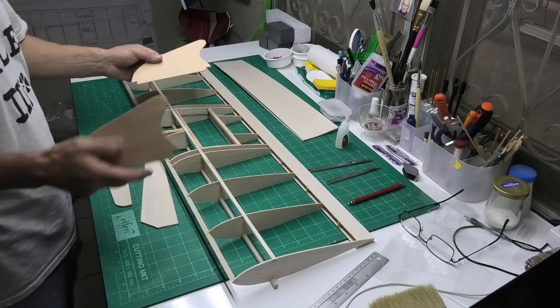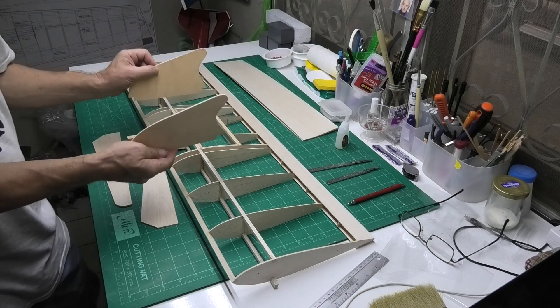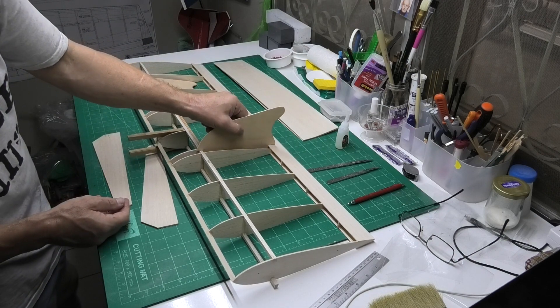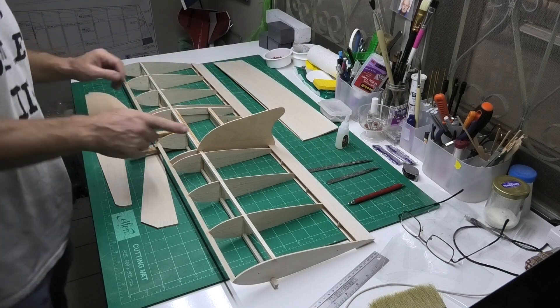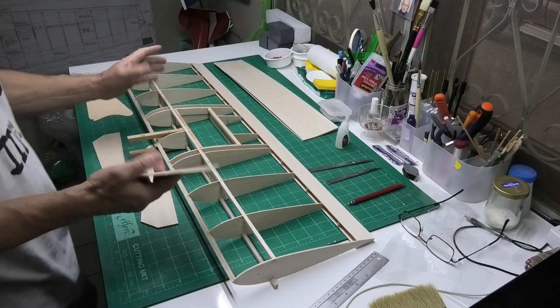I've started by cutting out some of the fins, and they just fit like this. This one doesn't fit at the moment, it still needs just trimming a little bit. I'm slightly concerned about this because in the instructions and on the plans,